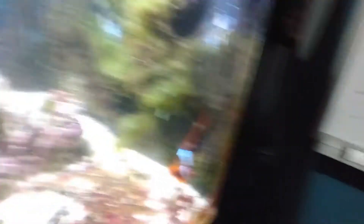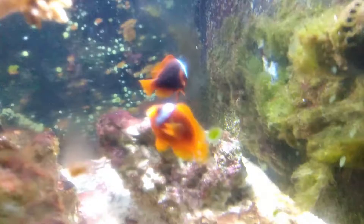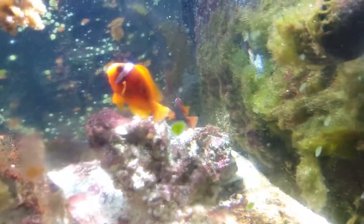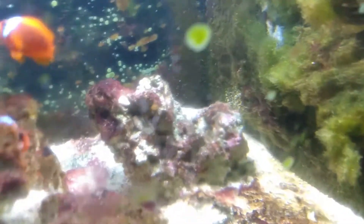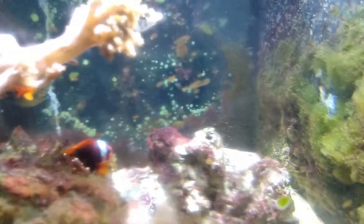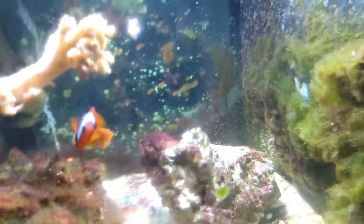As you can see, Romeo really likes to hang around the hair algae, or just this corner of the tank and the wavemaker. He thinks he's going to get fed right now — he's the smaller one. Juliet's the bigger one. How I normally tell them apart when I'm tired is I look at the darker one — that's Juliet — and the lighter one is Romeo. Mikey's always going to think he's getting a snack.